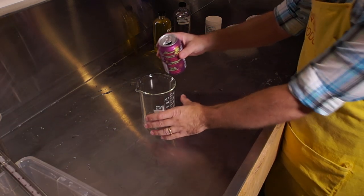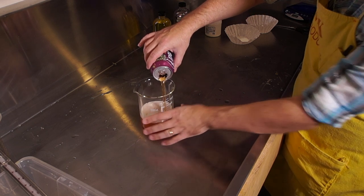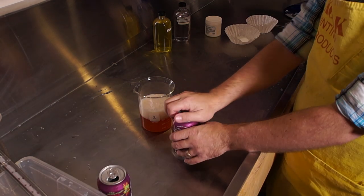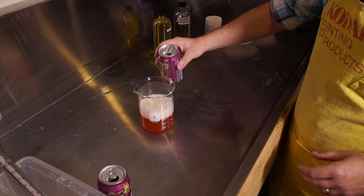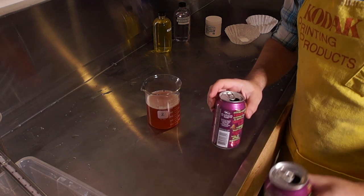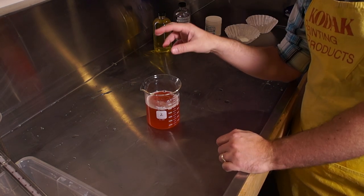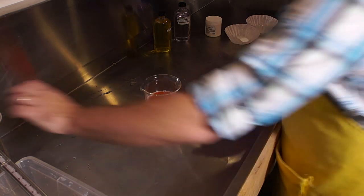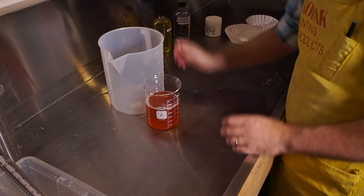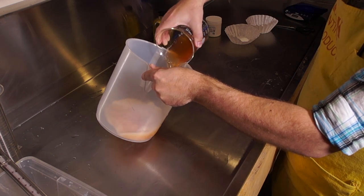Now we're going to pour in our 500 milliliters of beer, making sure you get exactly 500 milliliters of liquid — then do what you will with the rest. You're going to be tempted to mix your powder in the measuring container. Do not. Put it into a larger container — this is a 5-liter container. It may seem like overkill for 500 milliliters, but believe me, it is not.